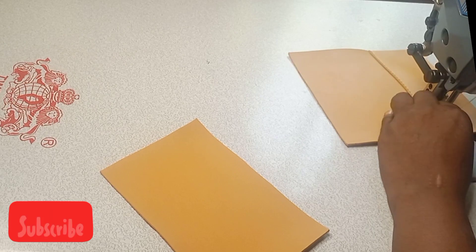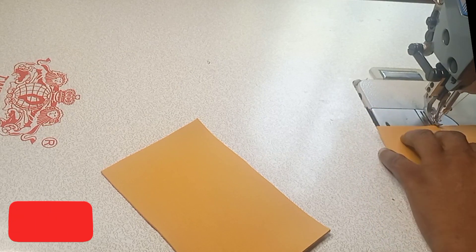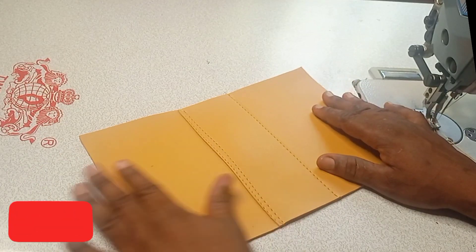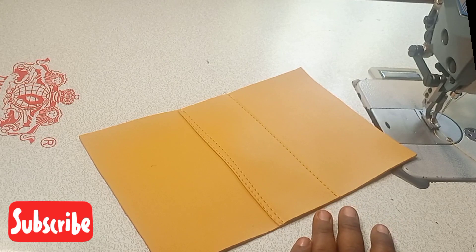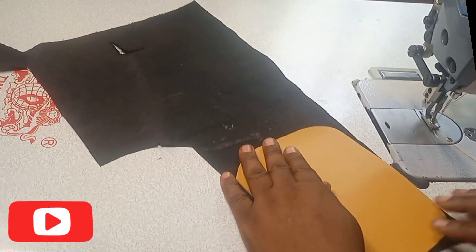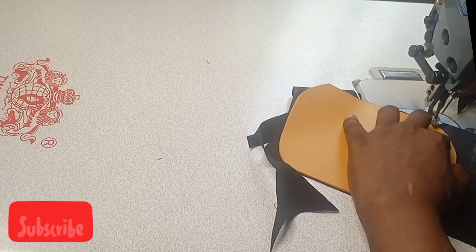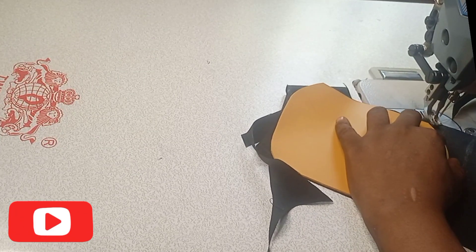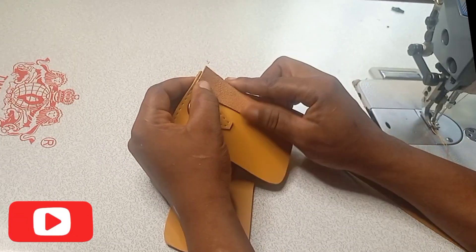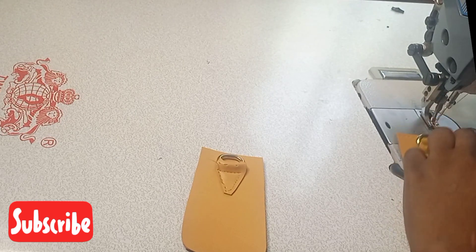After joining the two body pieces and the base of this bag together, the next thing I will do is to join the flap and the main body together. But before then, I will use leather or lining to cover the flap of this bag so that it looks beautiful and wonderful. After sewing that, the next thing I will do is to join the two together — the main body of the bag.